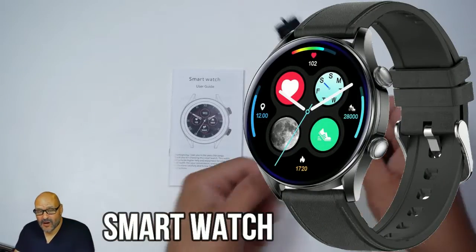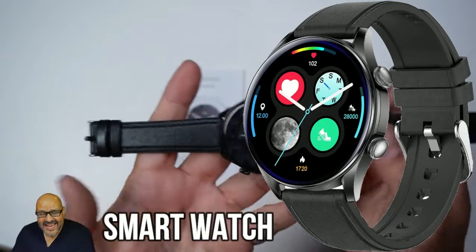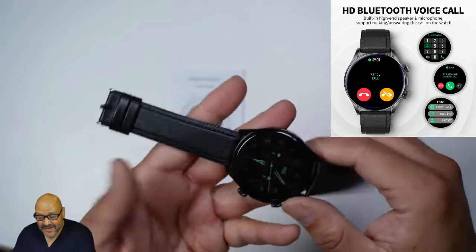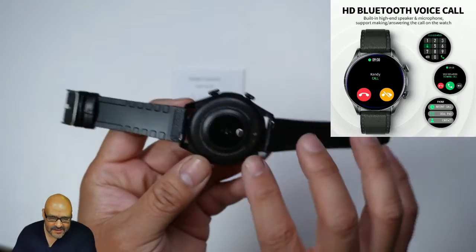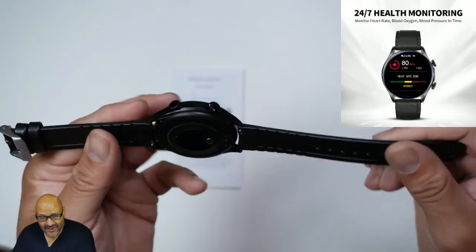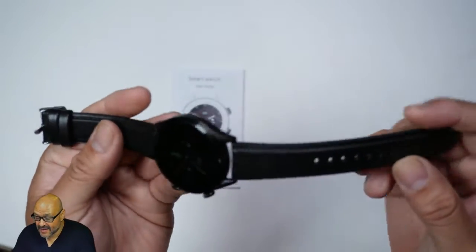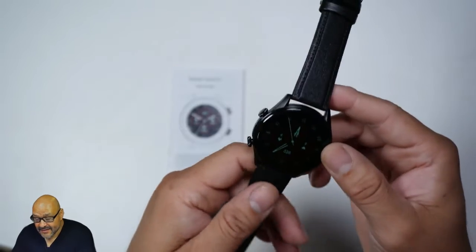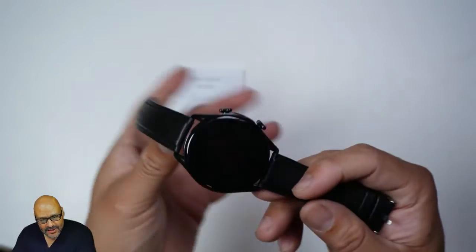Today we're going to look at a smartwatch that has leather wristbands and is really inexpensive. It's easy to set up and easy to use, and it comes with multiple wristbands. It's also compatible with different bands you could buy separately if you're not happy with this one — different brands or different styles either way.